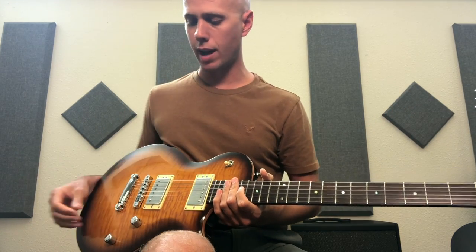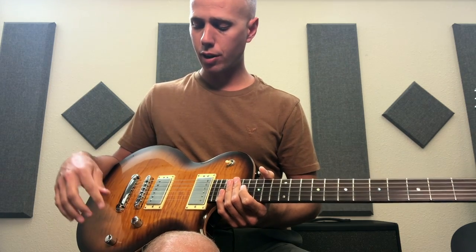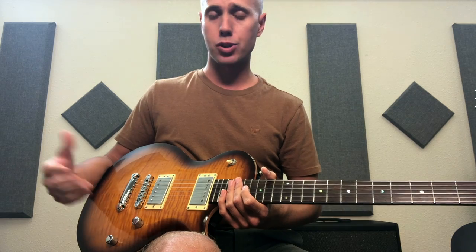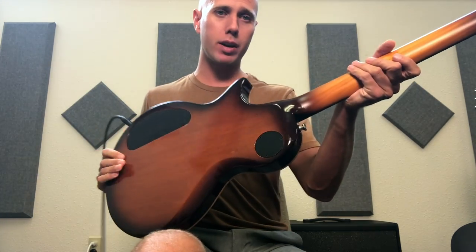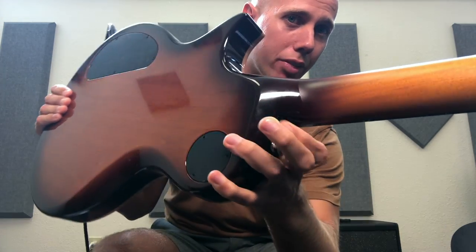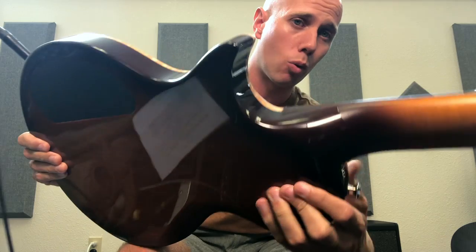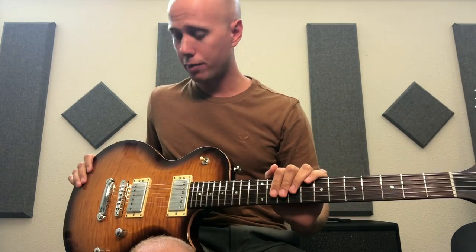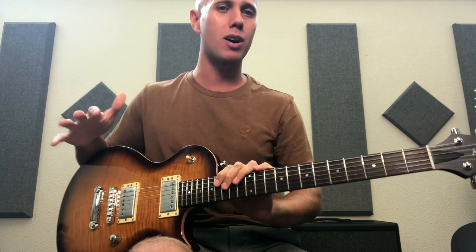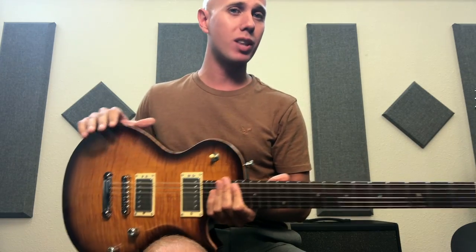That's the last constructive criticism I can offer. If you're ordering one of these, consider asking about the electronics. Pickups are great though — love the pickups. If you want the satin neck with the gloss body, feel free to send them this video clip and ask for a clean, gradual transition. I really recommend Kiesel guitars; they're awesome even though I'm returning this one. I know what I want, and this is almost there.